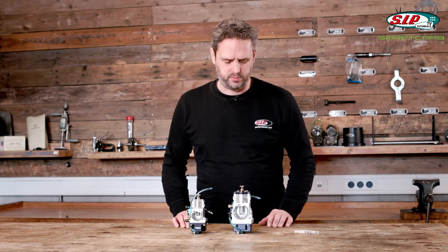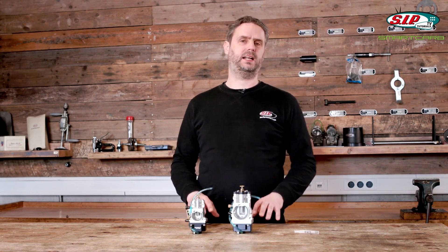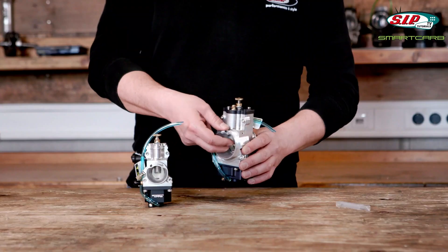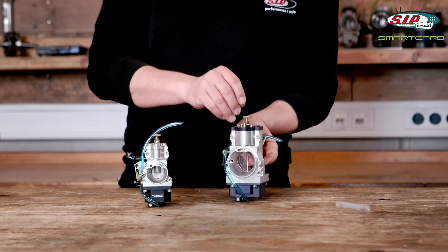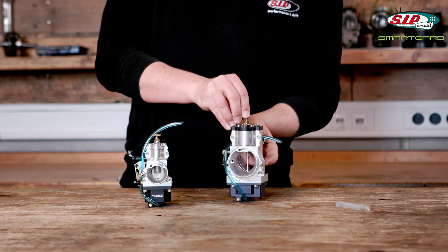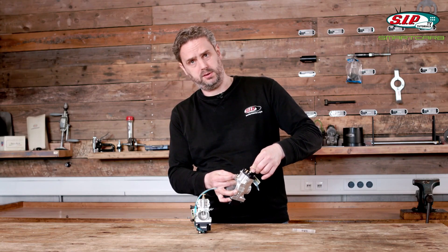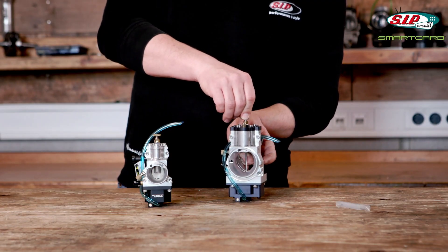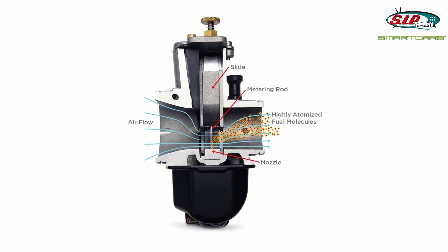First, I would like to show you how adjustments work. Smart Carb claims that, in principle, the carb can be tuned without getting off the scooter. You lift the slide to its maximum with the engine not running, and then you push this knurled screw up here down. By doing so, you connect the setting mechanisms of the needle, and then you can set the rod in height, thus making the carb run leaner or richer over the working range.